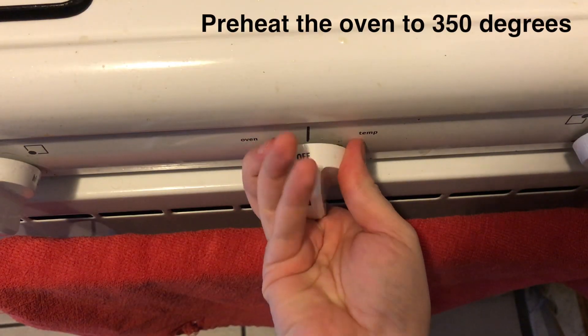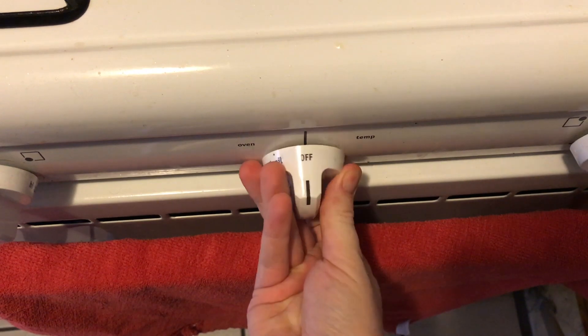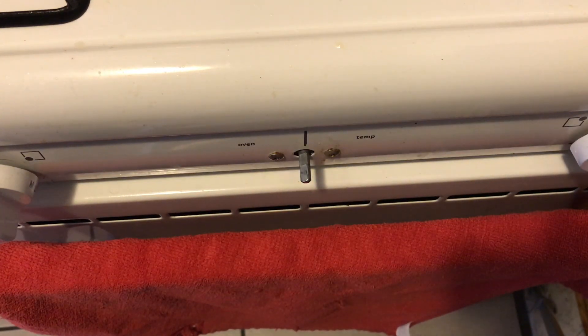Before we begin, preheat the oven to 350— Mike, you idiot! I'm sure whatever temperature you chose will be fine. We'll just wing it.